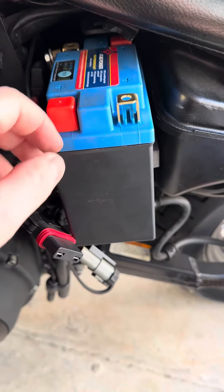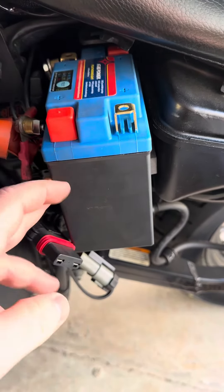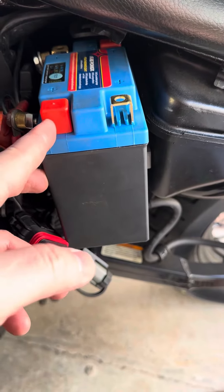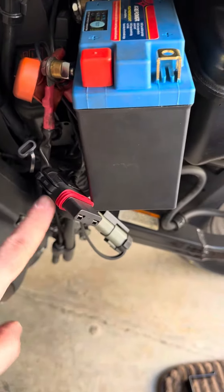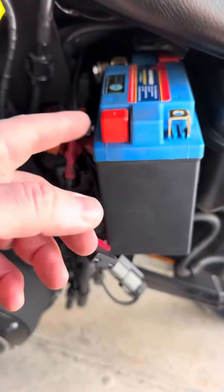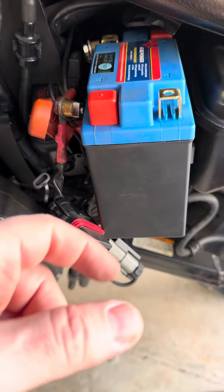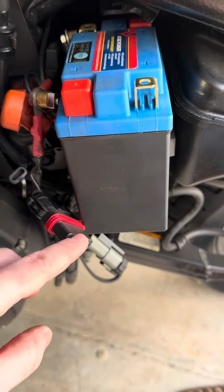What I do is I put this rubber cap on just to prevent any shorts or accidental contacts. And that's why it's super important to remove the main fuse, because you have to do the reverse. Also, don't forget to turn the run switch on and then remove the fuse.